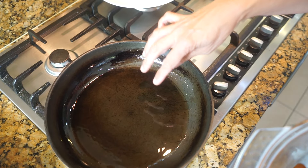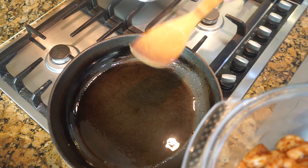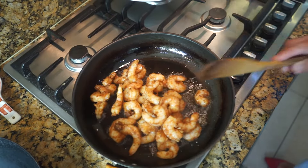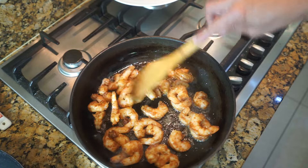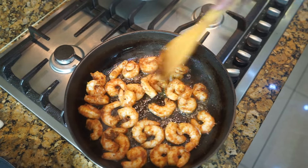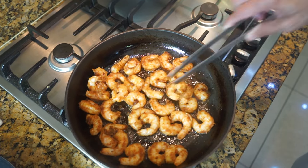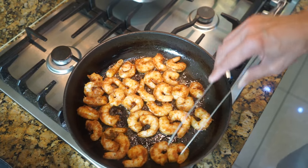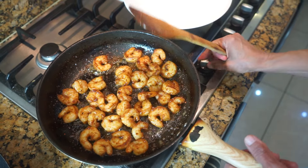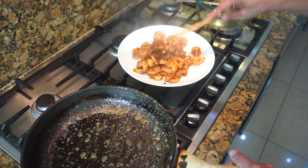In this frying pan I've got two tablespoons of olive oil — oil is not on the ingredients list so I'll just tell you as I go along. As soon as the oil gets hot we're going to fry these prawns. Turn them after a minute and a half, then cook for another minute and a half — three minutes total. After frying for three minutes, remove the prawns and put them separately on a plate.